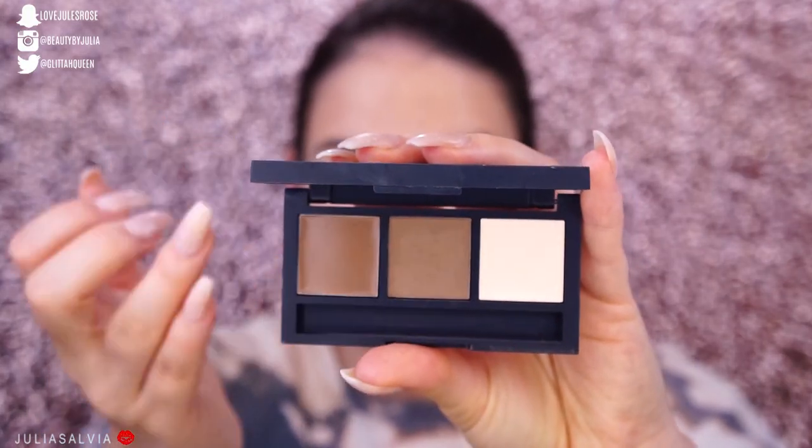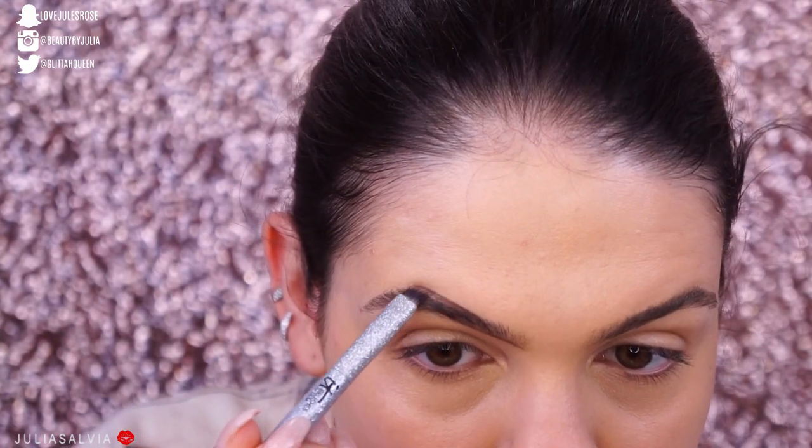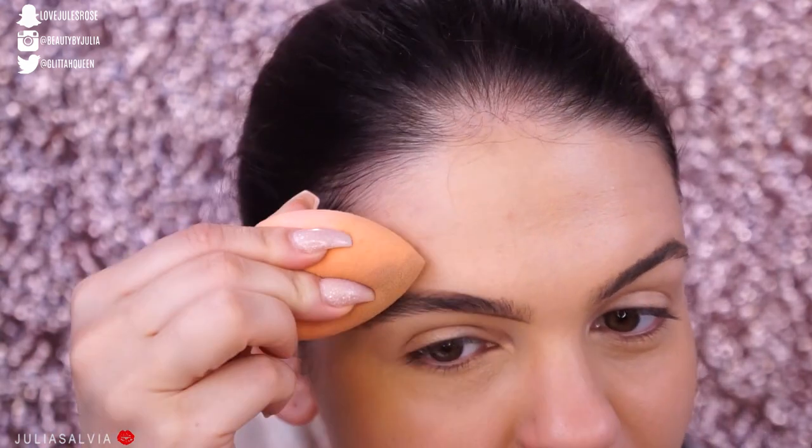I'm gonna try to soak up as much foundation in my sponge as I can and even it out, because we don't have any... Oh my god. I don't have concealer either. I'm gonna just make it a little thicker underneath my eyes. I'm gonna give the foundation a second to set on my face and dry a little bit while we do the brows. I have not used powder on my brows in a very, very long time. This foundation literally comes off with a swipe of your hand.